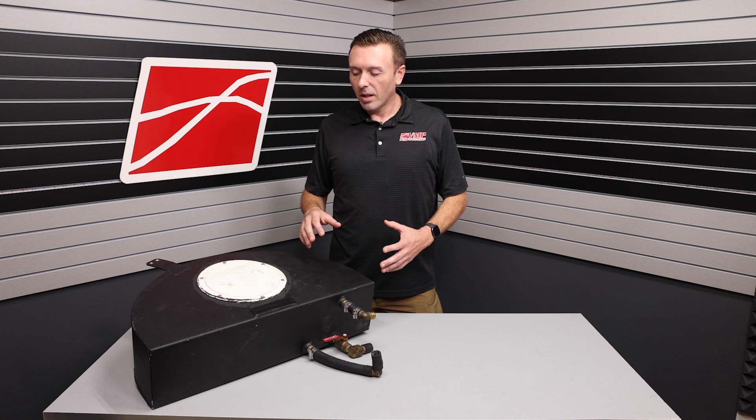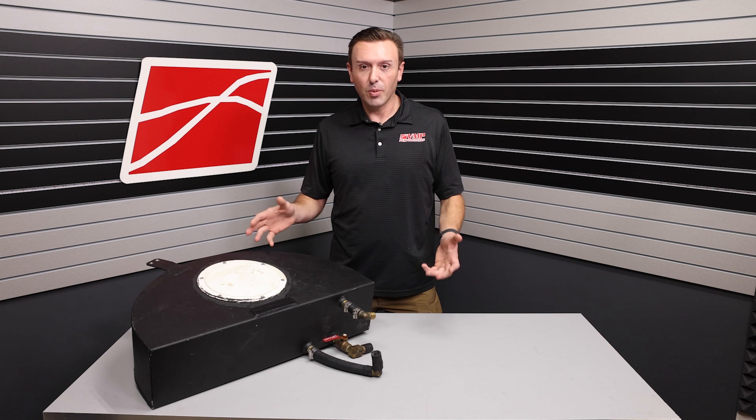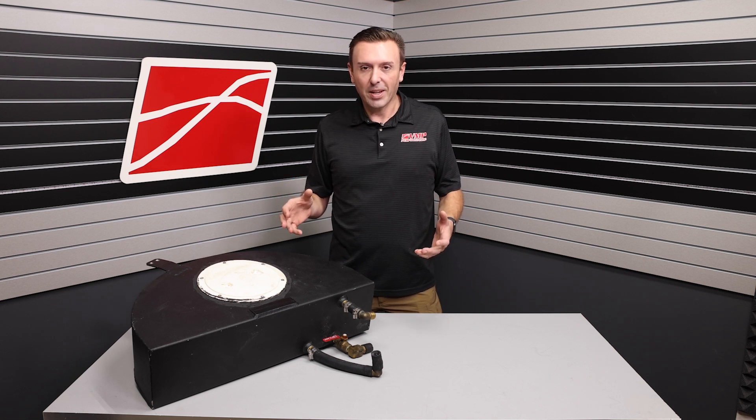So it's a tank, it has a hole, it has fittings, you put it in your trunk — but nothing's ever that simple on a high-performance vehicle. And that's what I want to talk with you about here today.